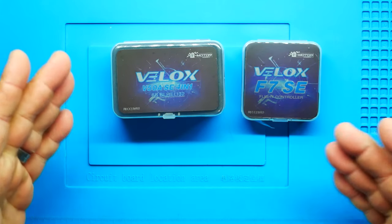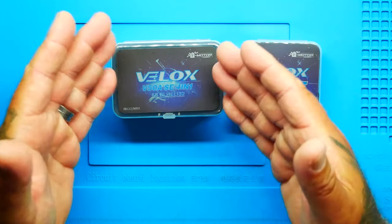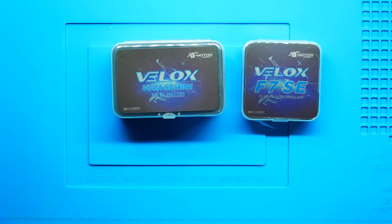So I'm excited to dive in and check this out. Really quick, let's go ahead and take a quick peeky. We've got our V-Lox 50 amp ESC 4-in-1 and then we've got our V-Lox F7 SE flight controller. Alright, so let's go ahead and crack this puppy open.